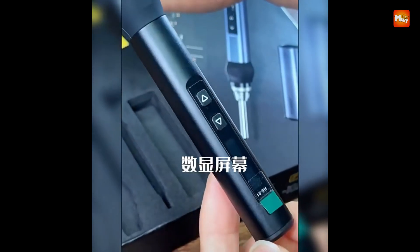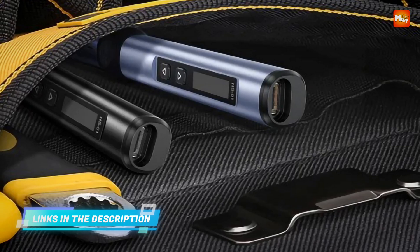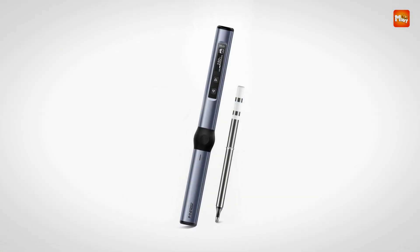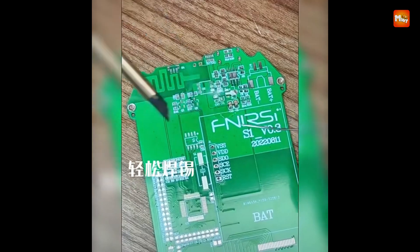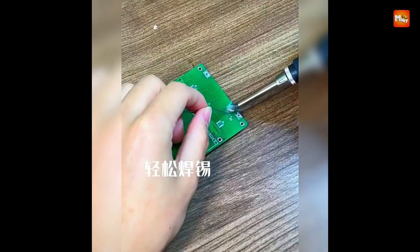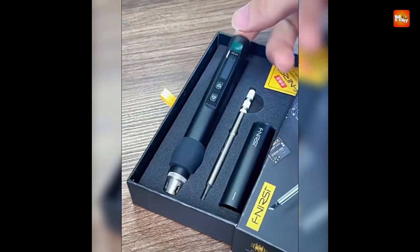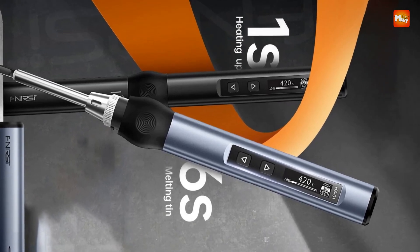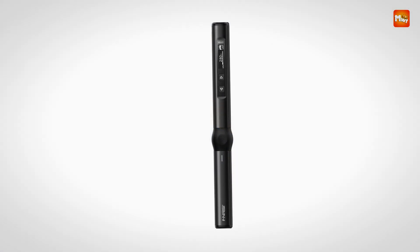Designed with the electronic enthusiast in mind, the HS01 provides a reliable and consistent soldering experience. Its fast heat-up, adjustable temperature, and eco-friendly design make it a top choice for anyone involved in soldering tasks. In summary, the HS01 Smart Electric Soldering Iron is a versatile and efficient tool that combines safety, performance, and convenience. Its low VOC emissions, adjustable temperature control, portable design, and rapid heating technology make it an essential addition to any soldering kit. Pros: Portability, Fast Heating, Adjustable Temperature, Eco-Friendly. Cons: Limited Power, Cord Length.